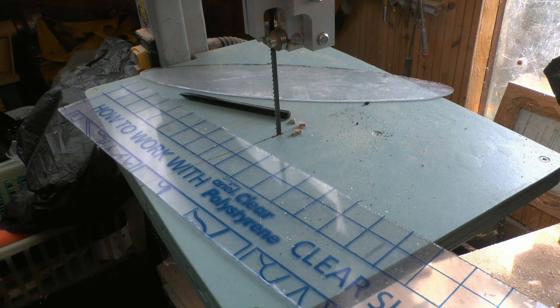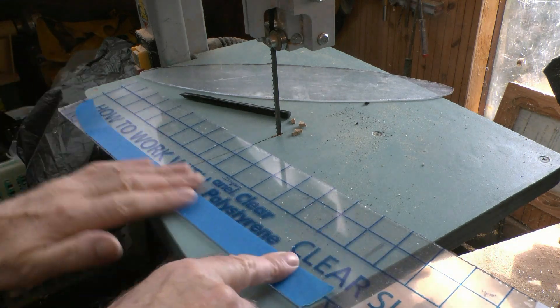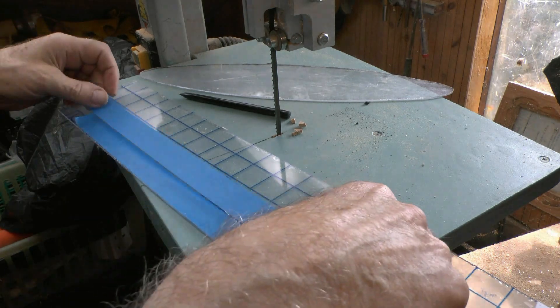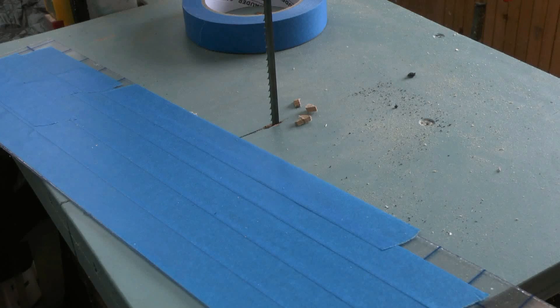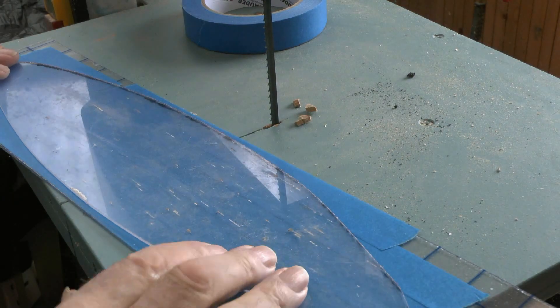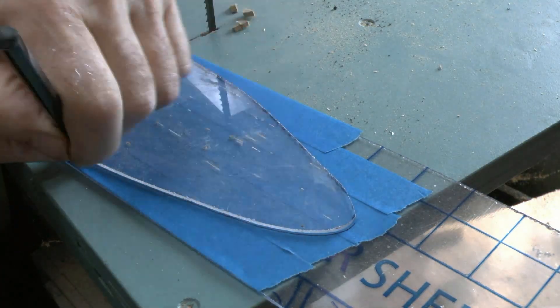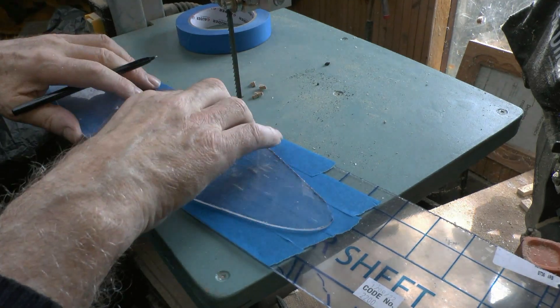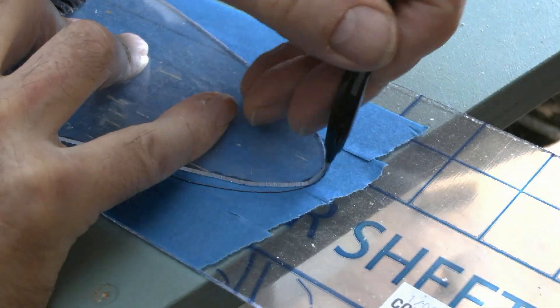Starting here with a tiny bandsaw and using masking tape on the clear plastic sheets so I can copy the profile. The easiest way of doing that is doing one side and then reversing it so that it is symmetrical. I always use a ballpoint pen — it's much clearer.